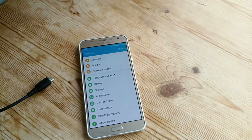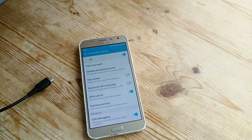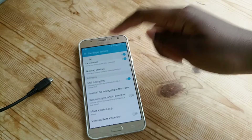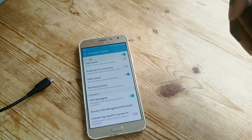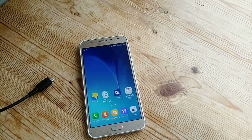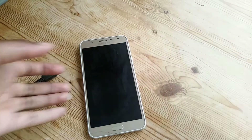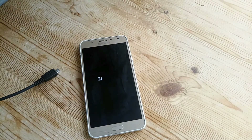I've got developer options enabled and you need to make sure that you have USB debugging and OEM unlock not ticked. Then power off the device.